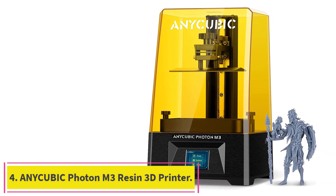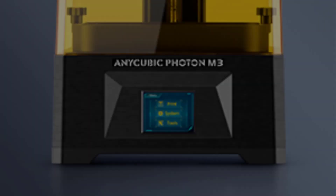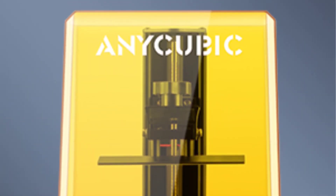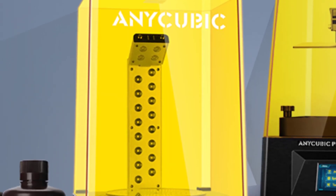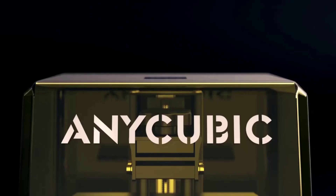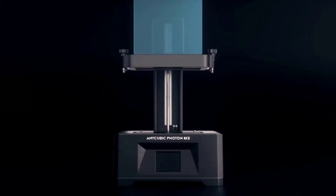Number 4: the AnyCubic Photon M3 Resin 3D Printer. It features a 7.6-inch screen and can print up to a maximum volume of 7.08 x 6.45 x 4.03 inches, giving you more possibilities for your creations. It also includes a replaceable anti-scratch film — an extra protective film is included for replacement to effectively prevent liquids from leaking to the LCD screen.